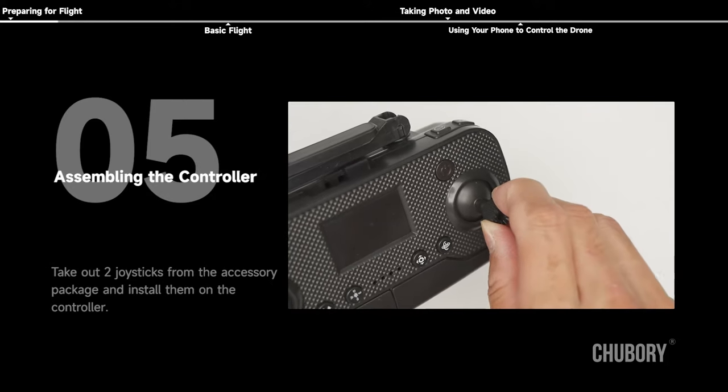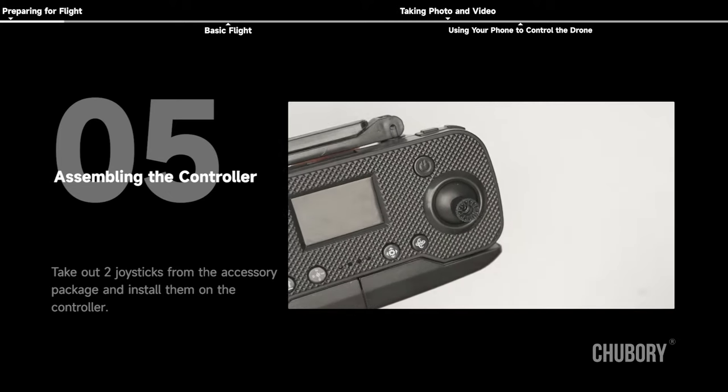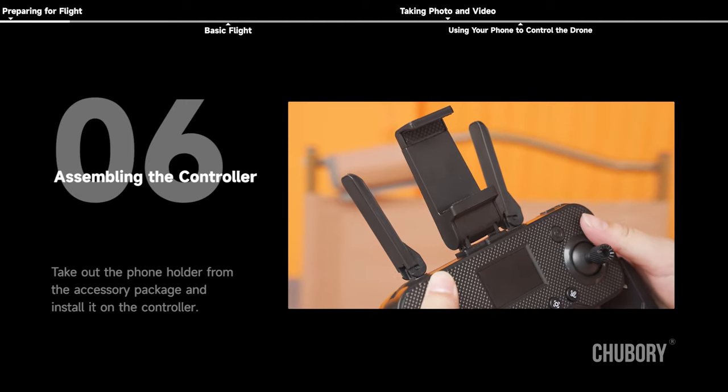Assembling the controller: take out two joysticks from the accessory package and install them on the controller. Then take out the phone holder from the accessory package and install it on the controller.